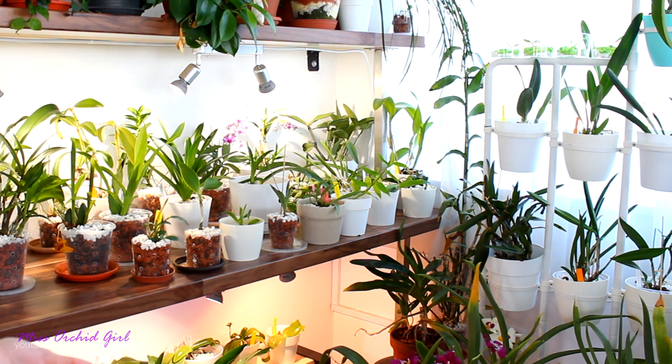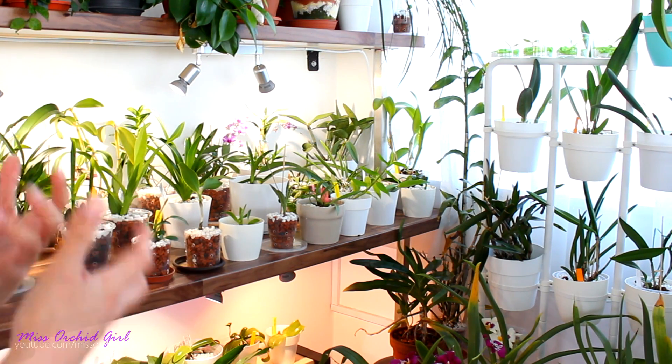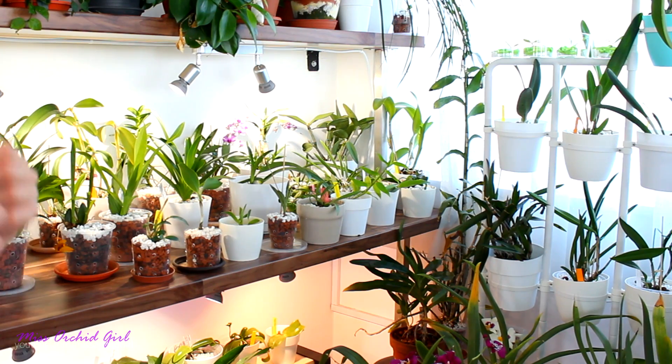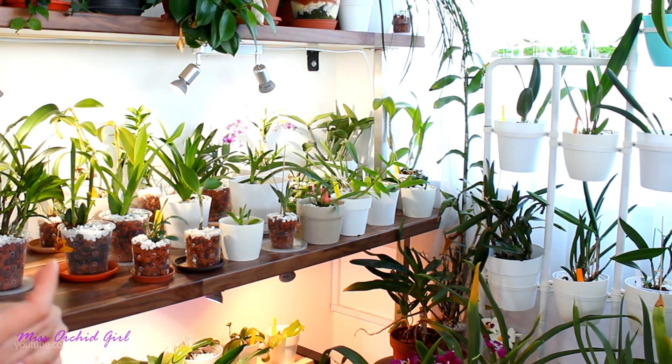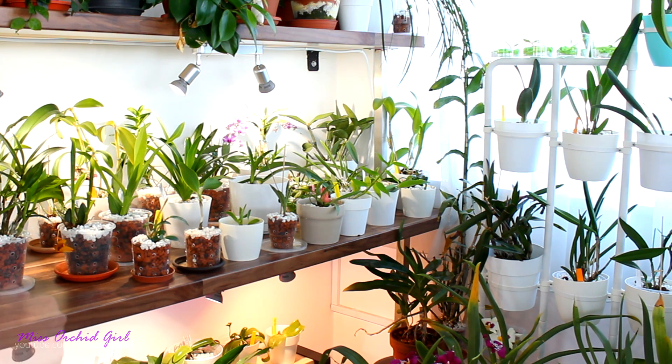But before we start, I would just like to tell you that this is not a tutorial on how to feed your orchids using household products. I currently just believe the process is a little bit more complicated than what some sources make it seem. This is not an endeavor that I want to take on for the moment. I want to take on the challenge of actually obtaining competition results with my orchids using normal fertilizers.